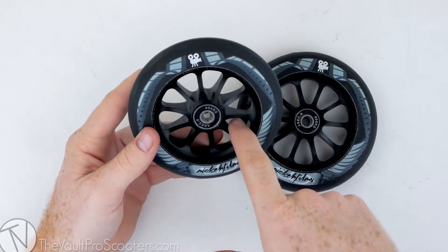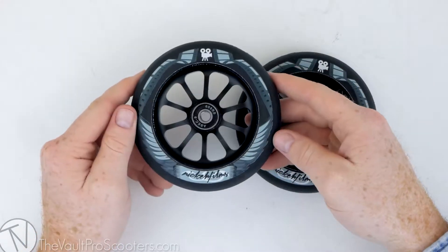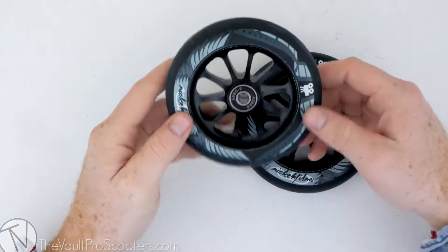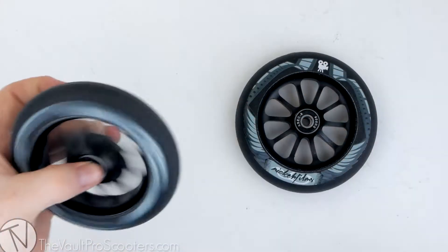The fact that he gets a signature wheel is really cool and inspiring. I know there are a lot of filmers out there who want to see this, and it's super cool — I'm really hyped on these. These wheels come in at 120 millimeters and feature ABEC 9 bearings.